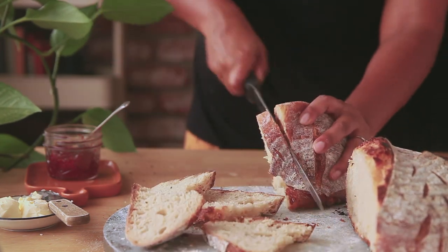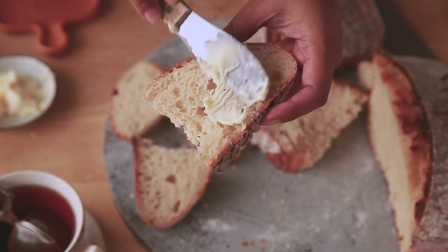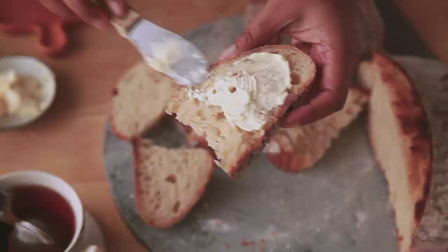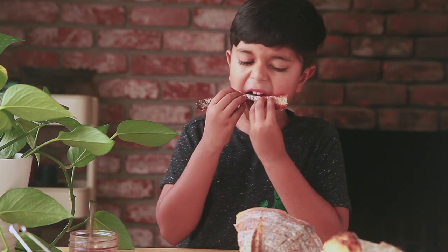I hope you will find this video helpful, and I will eventually share more recipes using sourdough starter. If you enjoyed this video, please do give a like and share. Also, don't forget to subscribe. Thank you.